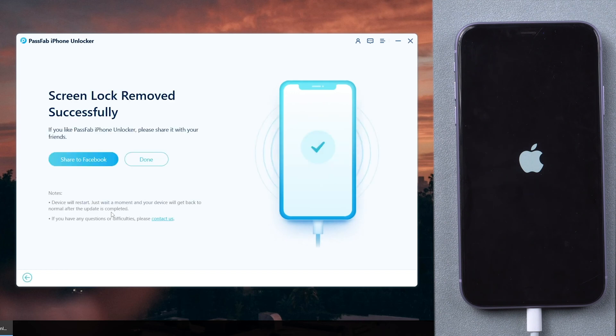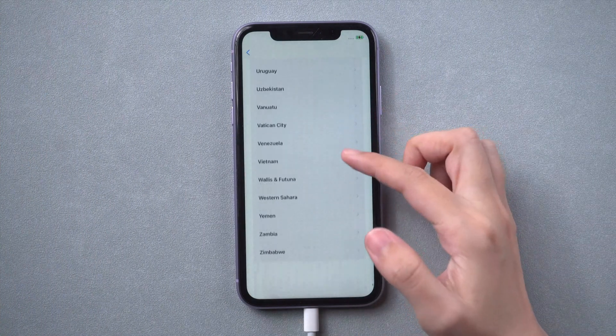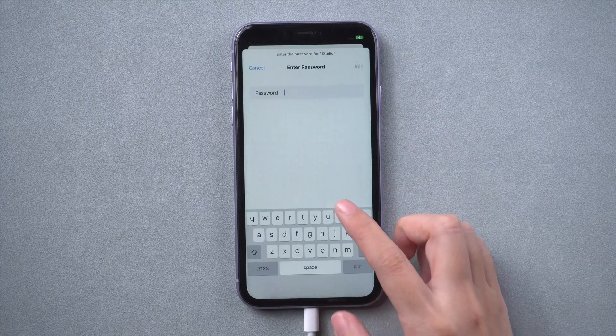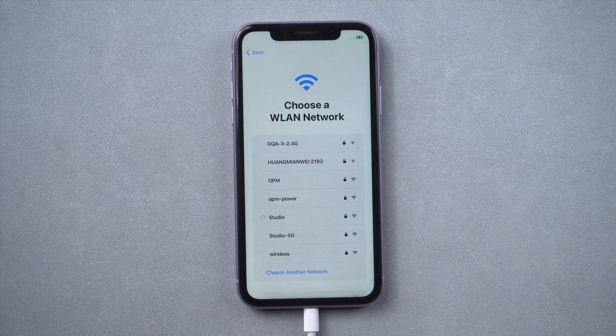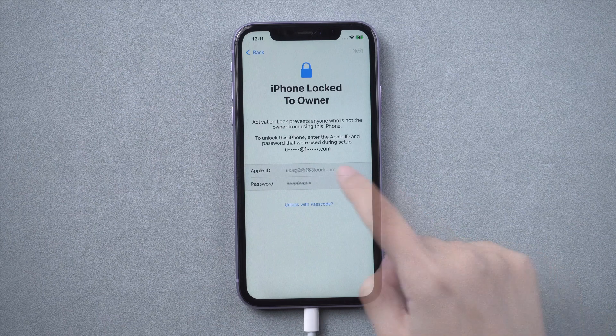Wait for a few minutes. You can then unlock and set up your iPhone.